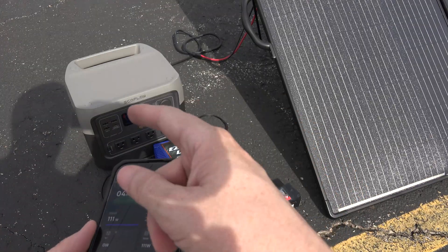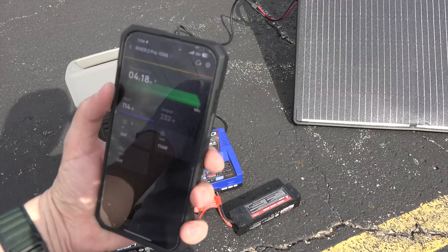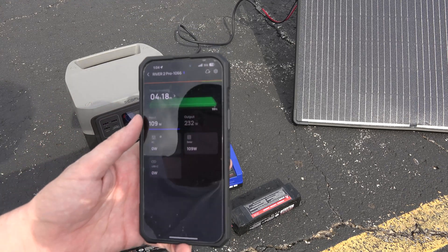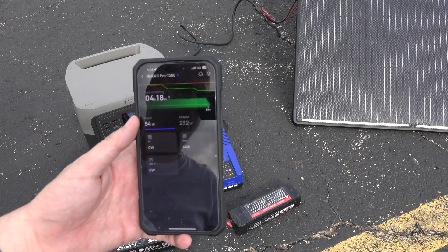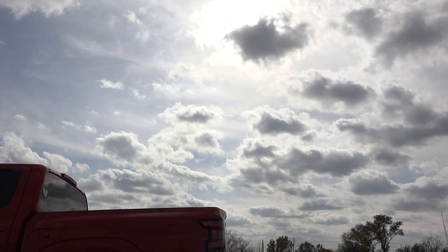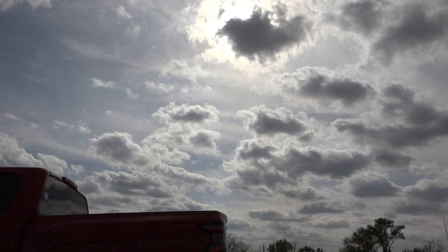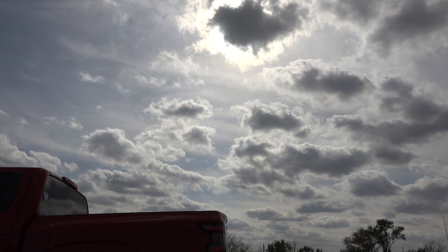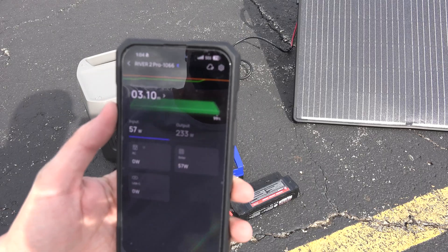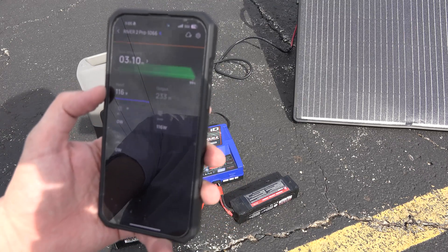I did see it at 157 watts earlier without perfect conditions. Let me move the panel — 111 watts, 114 watts. The sun's not like it was a moment ago, and if you could see above, the clouds... Hopefully that's not blinding you, but we got clouds completely covering the sun right now, and it's been that way since I started filming this section. But the cool thing is, even with mostly shade, we're getting 50 watts of solar.